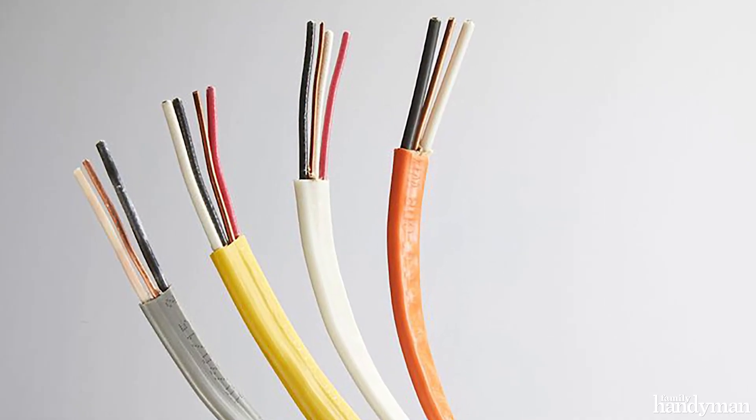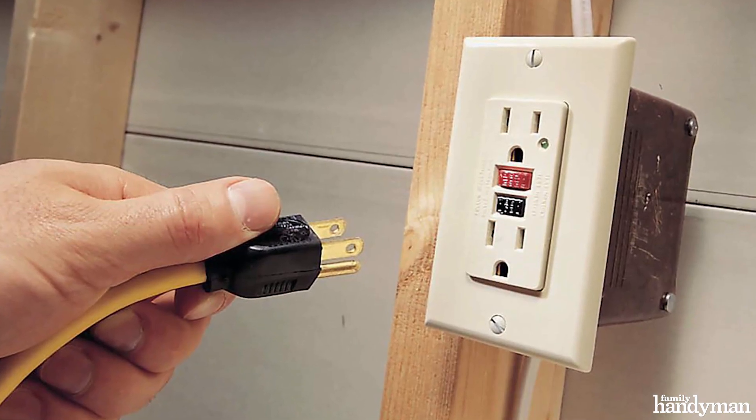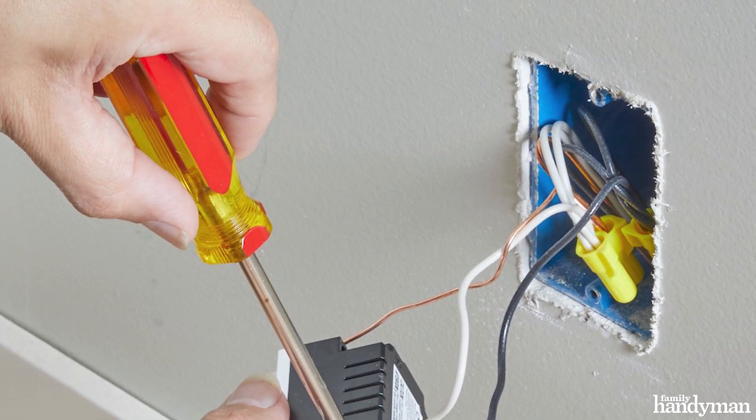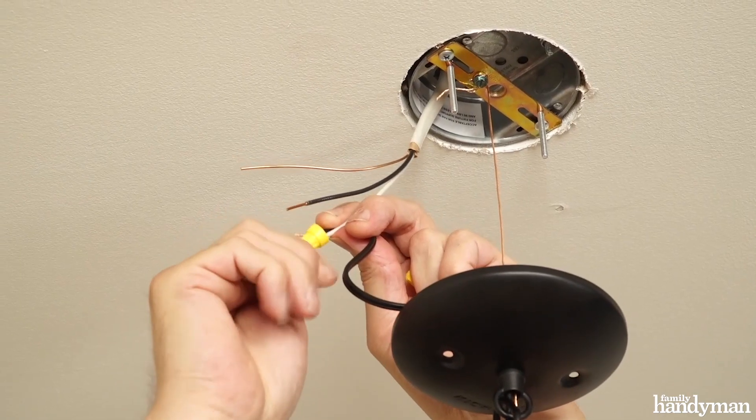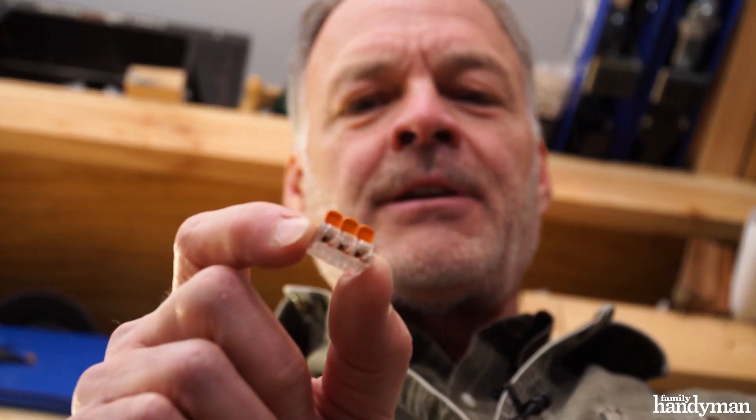Electrical wires carry power reliably throughout your house. The weakness is often in the connections at outlets and where wires come together. Traditional wire nuts — I don't really trust them. I'm so happy to find these WAGO lever nuts.